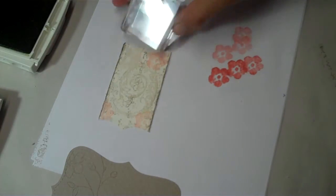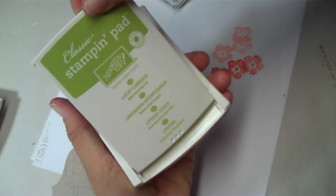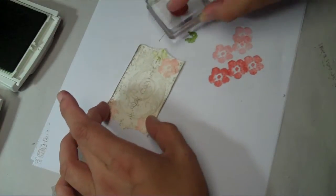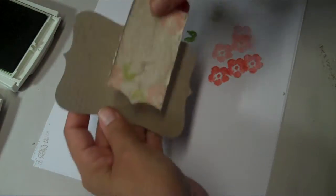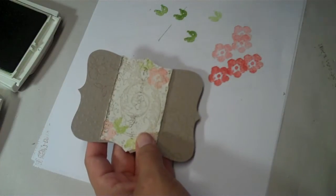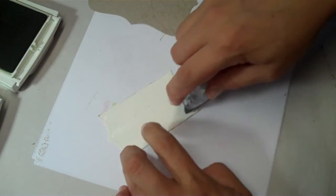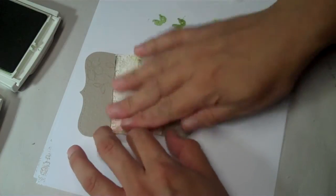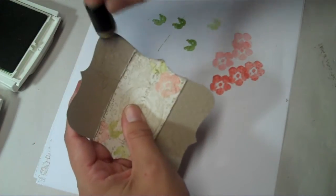Then I'm going to get the leaf that goes with that little flower and stamp it in Lucky Limeade — it's a really pretty green, also one of the in colors — doing the same thing, just adding a little bit of background to my stamped image. Then I'll go ahead and attach it, get my finger dauber again with the Early Espresso, and go all the way around the Top Note shape.